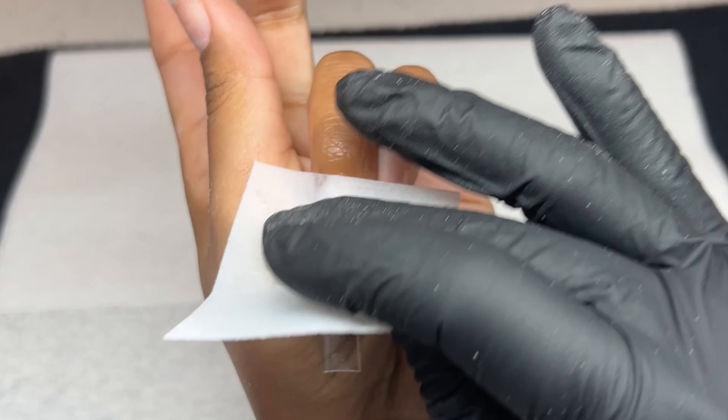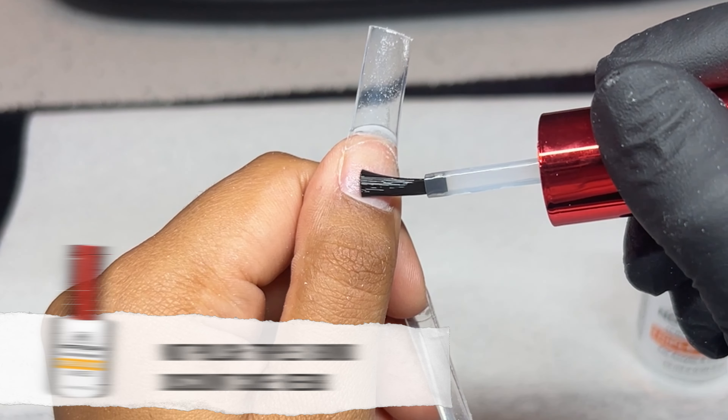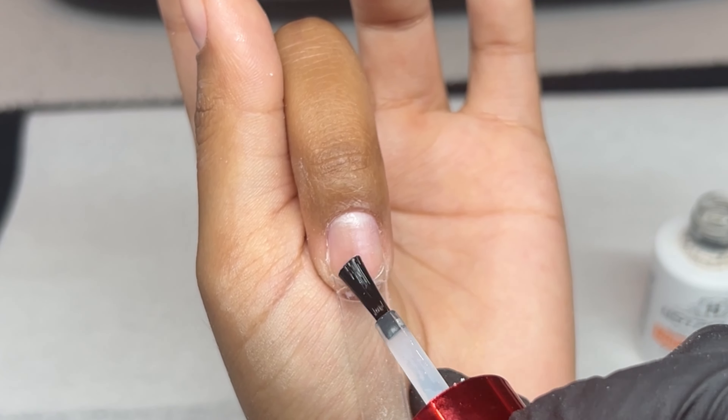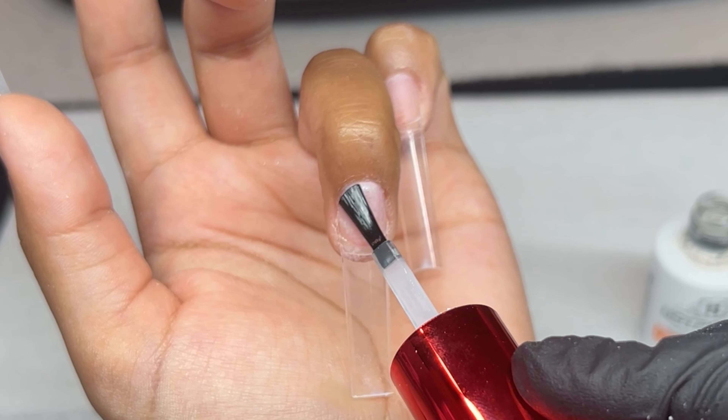Next I'm taking a lint-free wipe and a little bit of Young Nails Swipe and cleaning off the surface. This removes excess dust and also dehydrates the nail, taking the place of a dehydrator — so it's kind of a two-in-one. And there's no lint because the lint-free wipes are nice and lint-free.